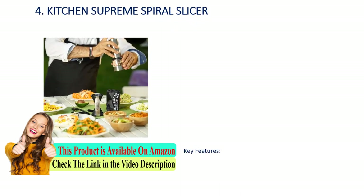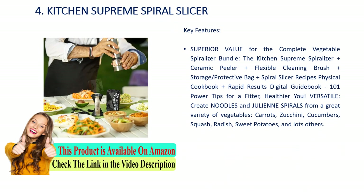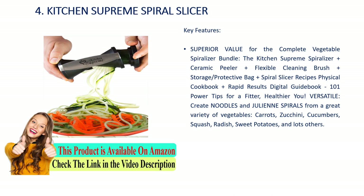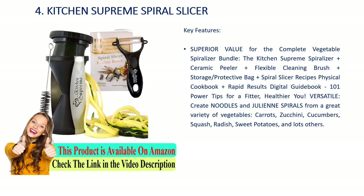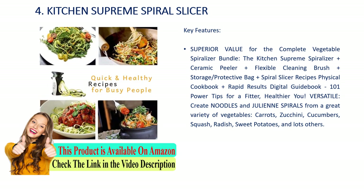Number 4: Kitchen Supreme spiral slicer. Key features: superior value for the complete vegetable spiralizer bundle. Includes the Kitchen Supreme spiralizer, ceramic peeler, flexible cleaning brush, storage protective bag, spiral slicer recipes physical cookbook, and a rapid results digital guidebook — 101 power tips for a fitter, healthier you. Versatile: create noodles and julienne spirals from a great variety of vegetables including carrots, zucchini, cucumbers, squash, radish, sweet potatoes, and many more.